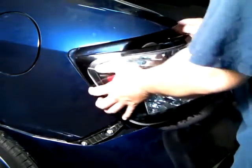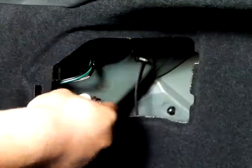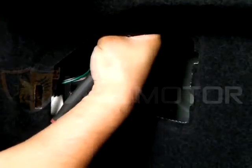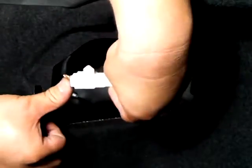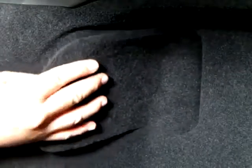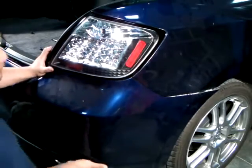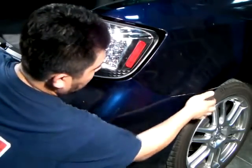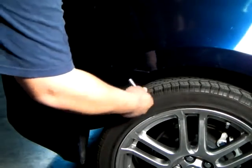Once that is complete, bring the LED tail light to its original location, place it back onto the vehicle, and plug in the harnesses from the back of the tail light as shown here. Once that is complete, replace all the nuts back to their original location, put back the clip for the wire, put back the panel, and put the two screws back on the rear bumper and the two screws on top of the rear bumper.